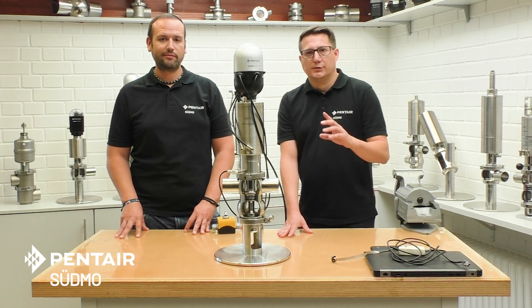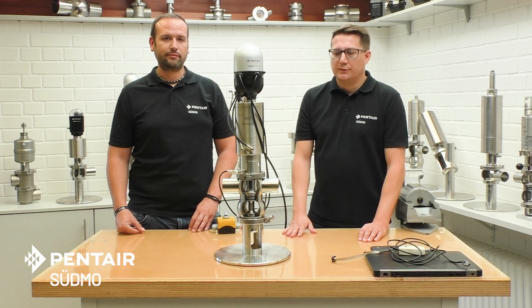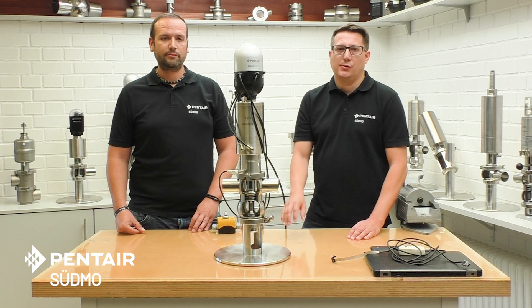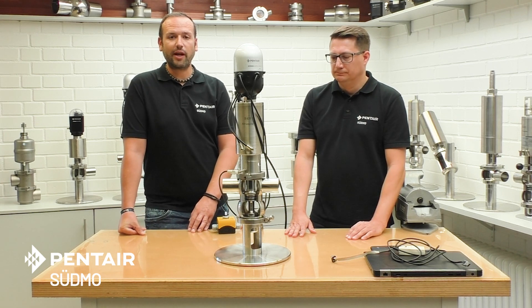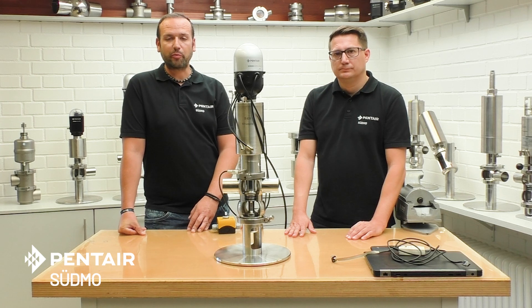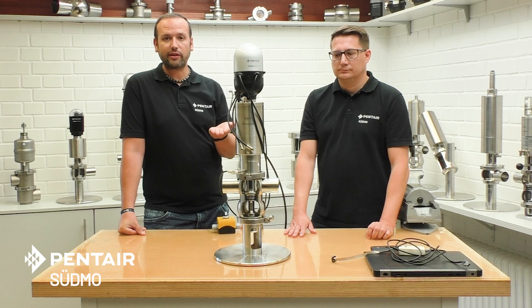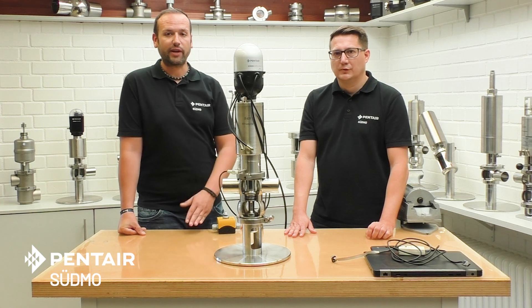So what is it about? When you do CIP cleaning and you have mixed proof valves with seat functions, you lift up the seats independently to clean out the wet cavity. The common way to do it is a signal comes from the PLC, the seat lifts up to the open position and stays there until the signal falls down, then it closes again — but it is staying open the whole time.